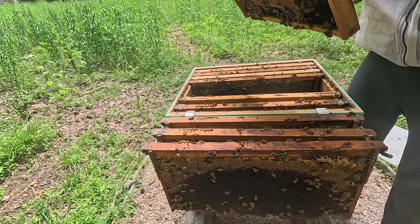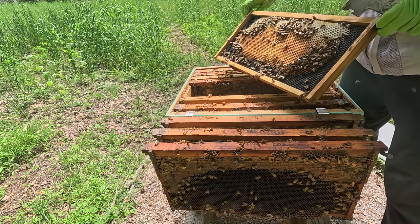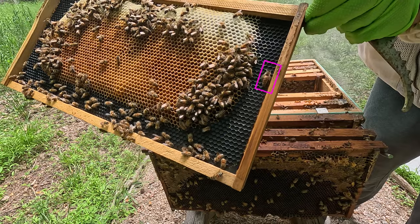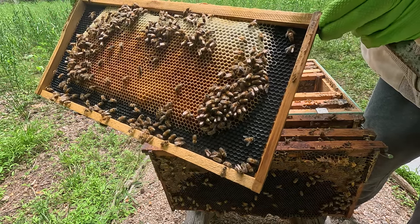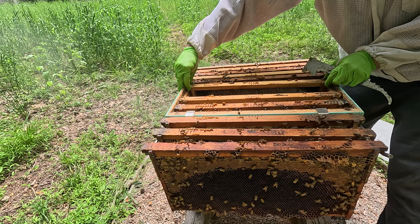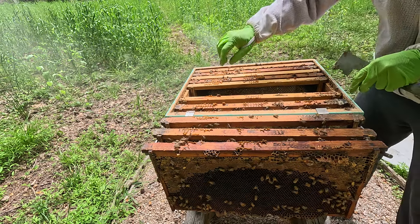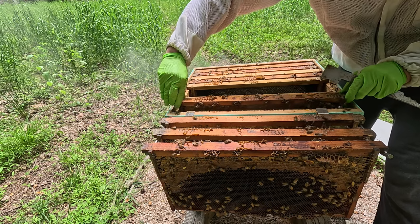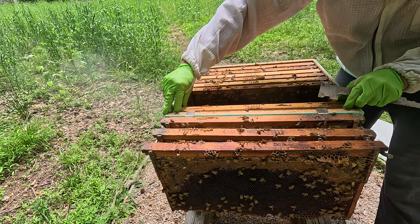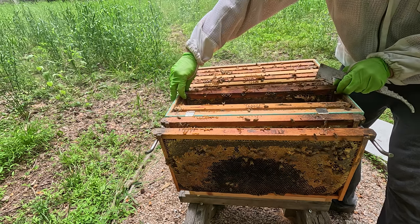I do see a decent brood pattern over here, though it should be larger — I want it covering pretty much the entire frame. But that's fine. The queen is right there crawling up the side of the frame in the black section, going all the way up to the top. Let's get this hive bundled up. The fact that I see a queen makes me happy enough. I'm going to move this one frame to the outside.